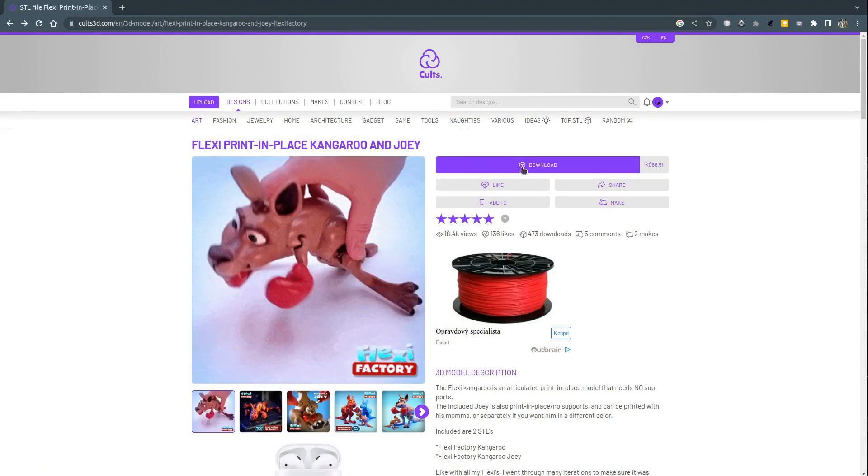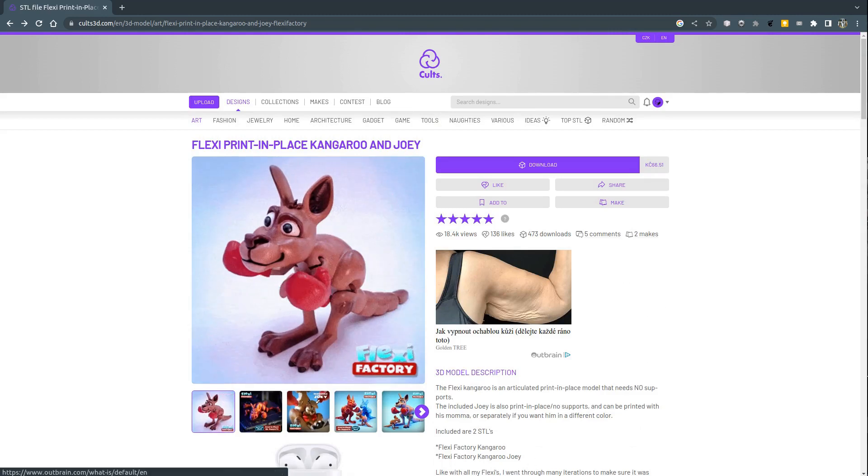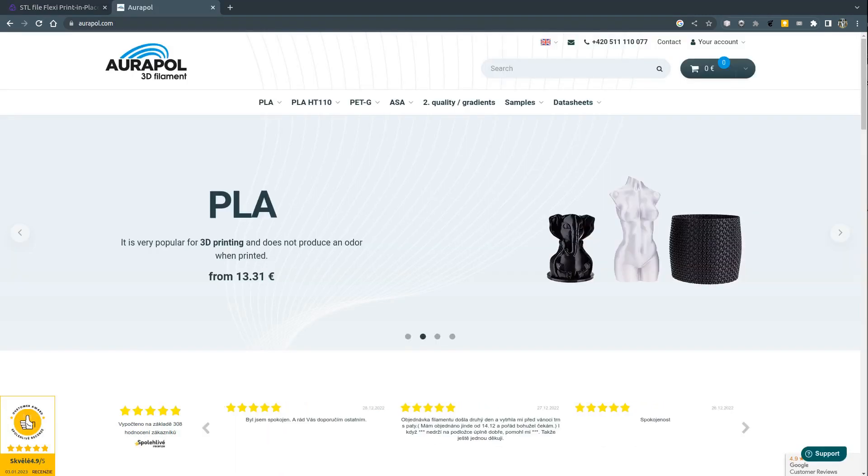First, I need a model. The model was created by FlexiFactory and can be downloaded from cult3d.com. The link is in the description.